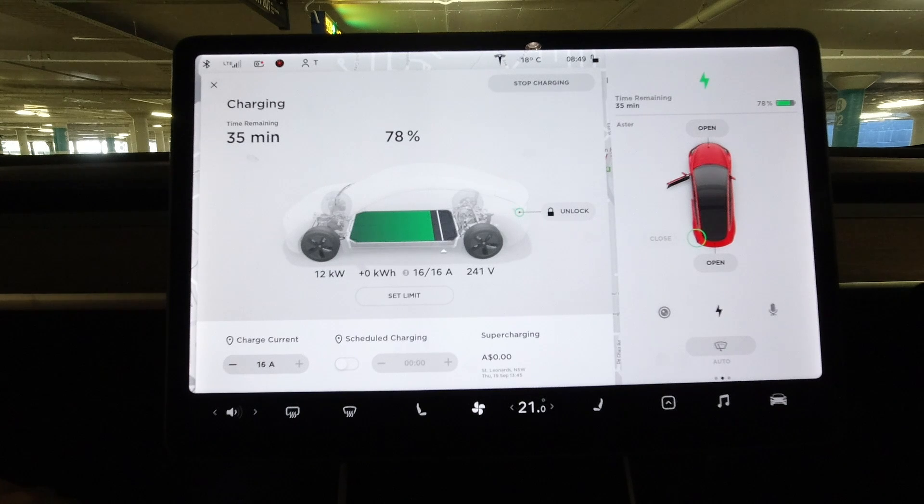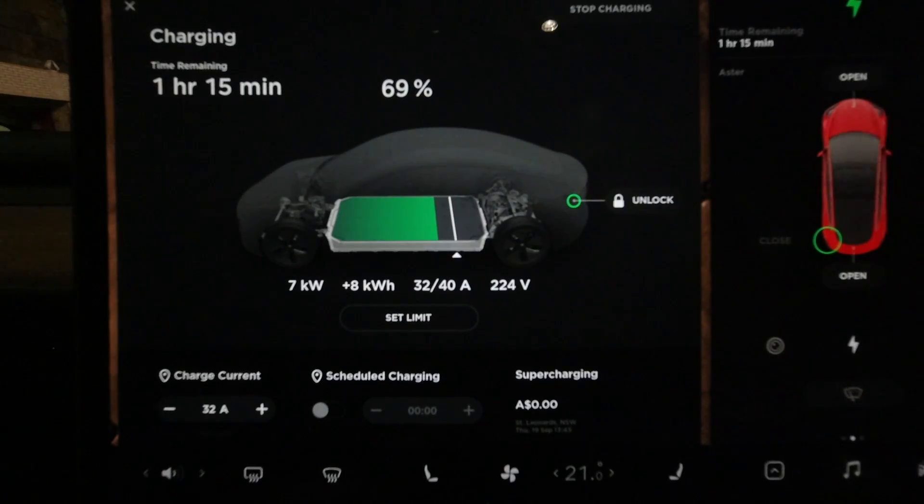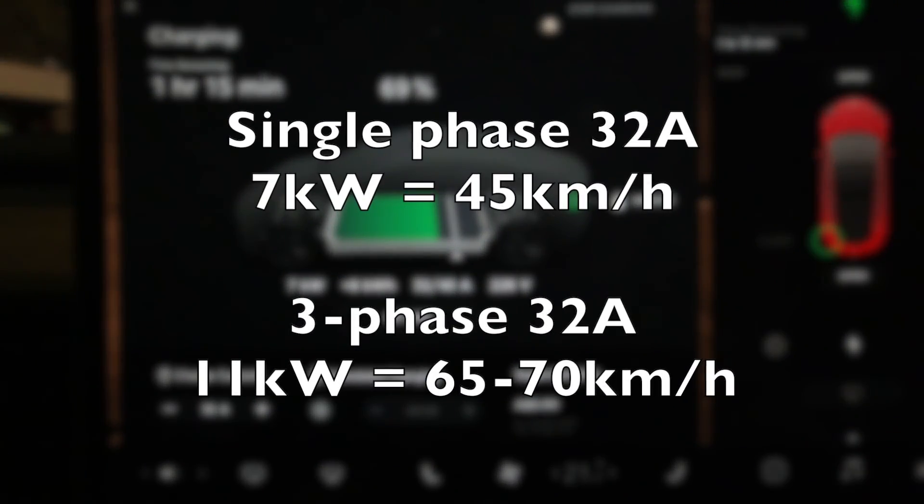You might recall from Warringah Mall, it was 12 kilowatts at three-phase, so that will get you about 65 to 70 kilometres an hour. Now you might be asking, three-phase — shouldn't that be 22 kilowatts? Well, the maximum charging rate for the Model 3 in Australia is 11 to 12 kilowatts.